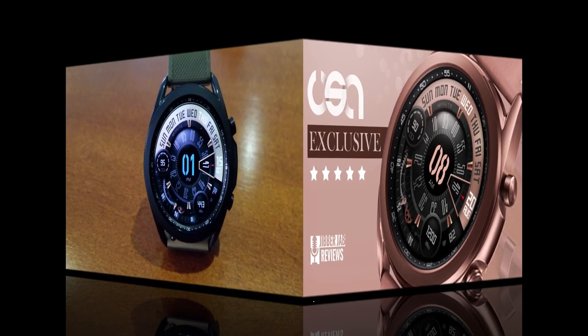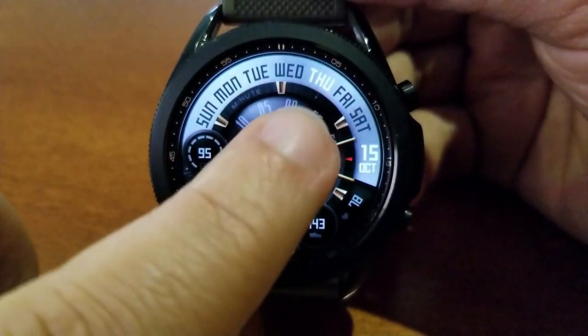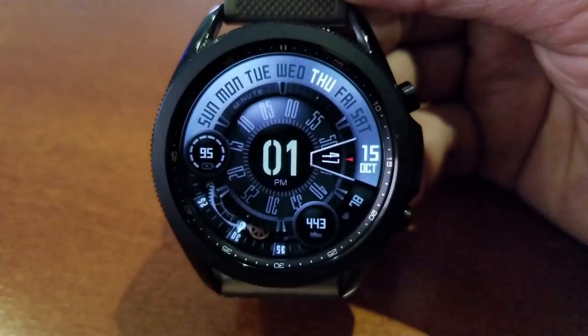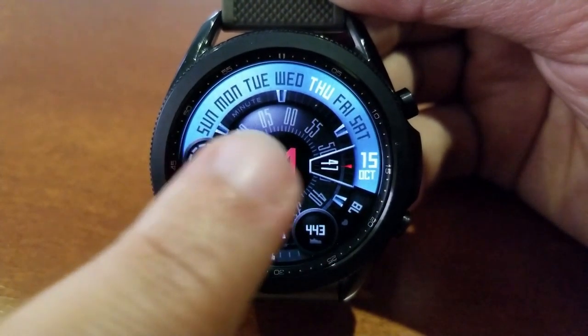This watch face is animated with a sweeping seconds counter, and you get two separate areas to change the themes. This includes changing the colors for the frame around the top bezel, which also identifies the month and date, and you can change the color of the hour digit shown right in the center of the face.